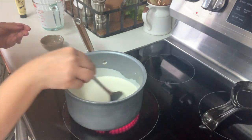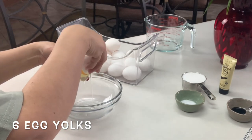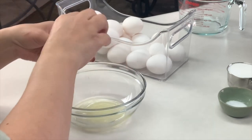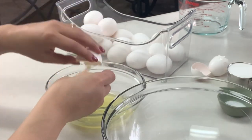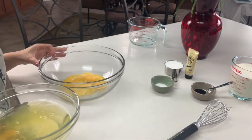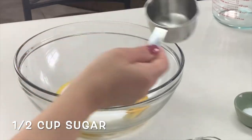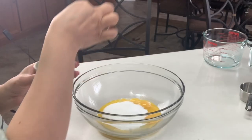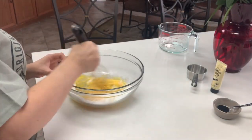Set it aside to cool while we work on the rest of our custard. This recipe calls for six eggs, but you'll only need the egg yolks, so separate the whites from the yolks. Put all six egg yolks in a large bowl — you can save the whites for a healthy breakfast. To your egg yolks, add half a cup of sugar and a very tiny pinch of salt. Using a hand whisk, mix everything until combined.